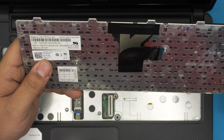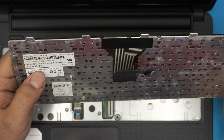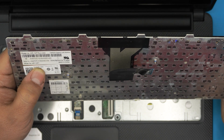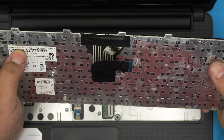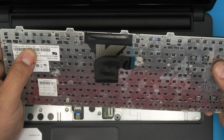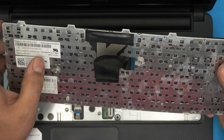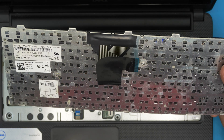The part number for this Dell keyboard is right here on the back — it's C-dash-0F0X-RV. The keyboard part number is ME-dash-12F76-LA, where LA stands for Latin America, meaning it's a Spanish keyboard. Yours might say US for a US English layout. This version says Spanish Latin America.